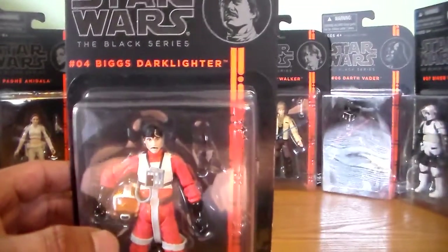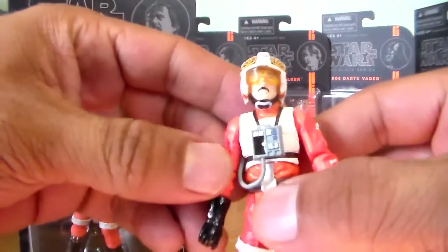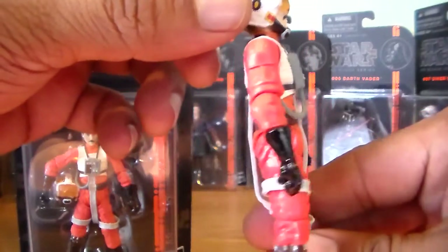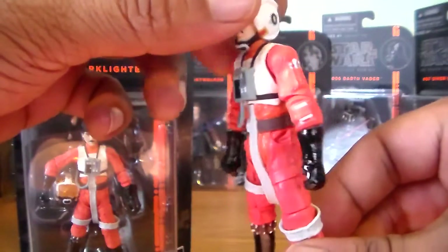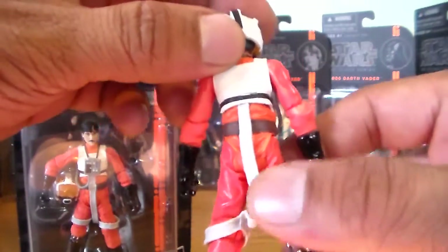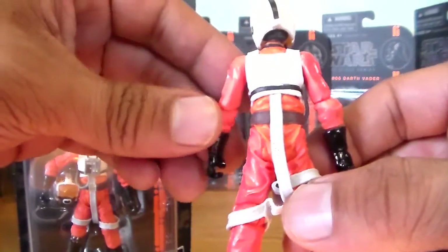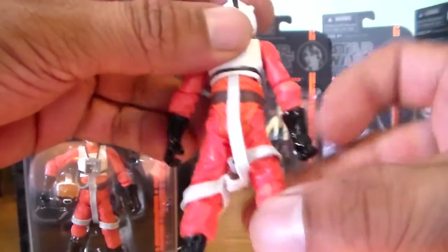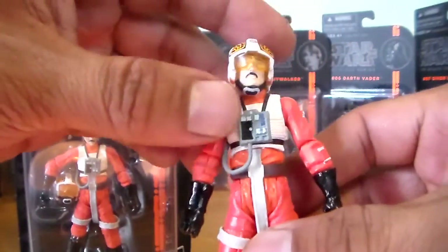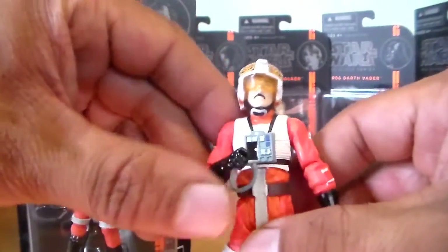So let's take a look at the figure here real quick. As far as the design on this figure — very cool. I love the Rebel pilots and I have my share of plenty of these guys. I do have a few other Biggs Darklighter action figures as well, but this one will probably be in my opinion the definitive Biggs Darklighter in his Rebel pilot uniform.